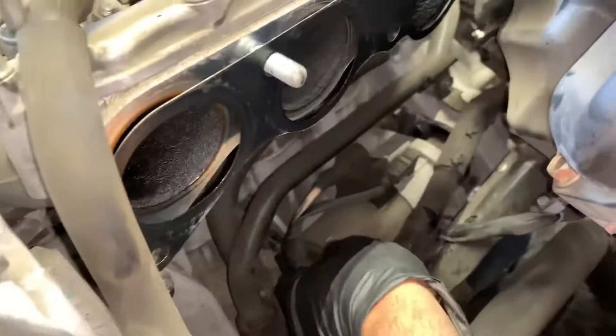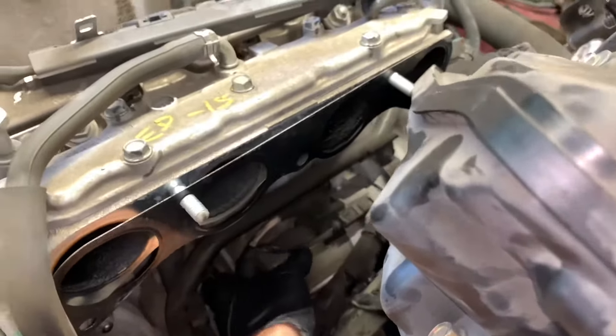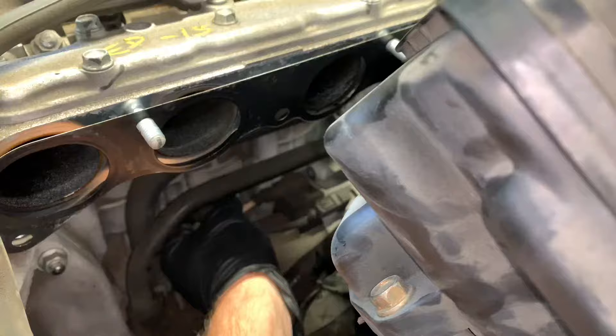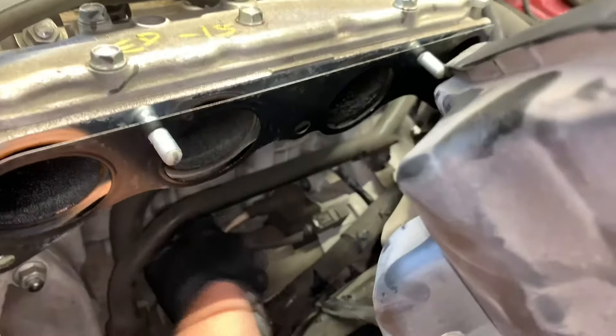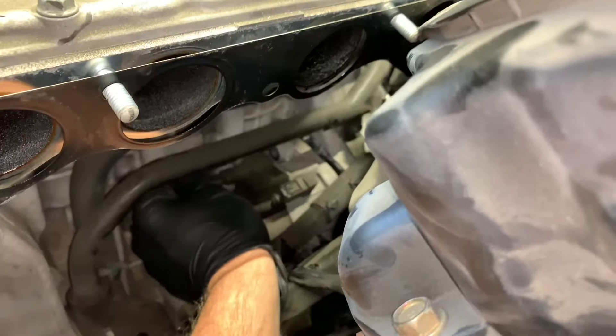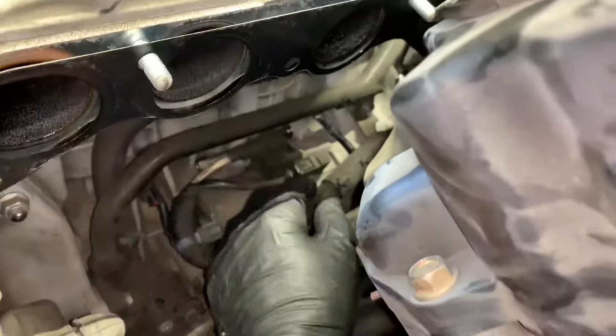Line up the starter, push it in until fully seated, then start the 14 millimeter bolt on top and the 17 millimeter on the bottom — start both bolts by hand. If you removed or unplugged the knock sensor, reinstall it now. Tighten both starter bolts down.